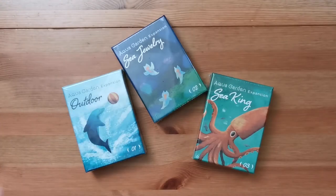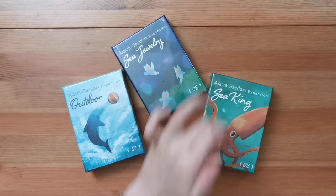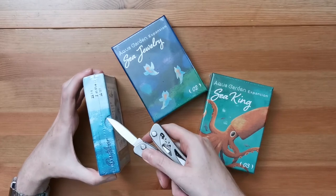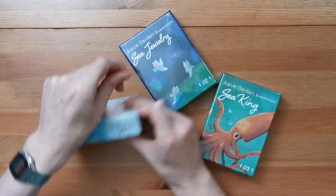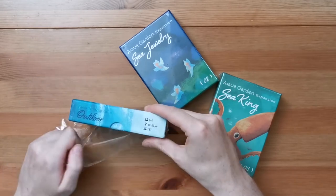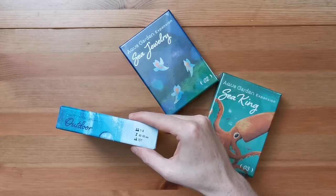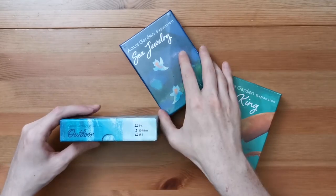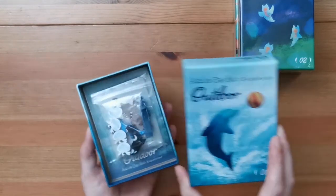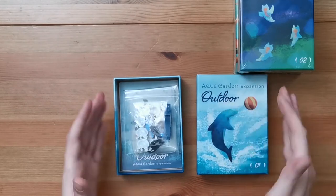Here we have the three expansions: we've got the outdoor expansion, the Sea Jewellery expansion, and the Sea King expansion. Let's just tear into these. As you can see on the side here, this is a one to four player game for ages 15 and up that takes 40 to 60 minutes — but that's the base game info of course, since this is the expansion. Let's just take off the lid and have a look at what's inside. We've got a nice lid; I do like the art on this.